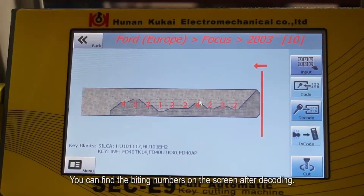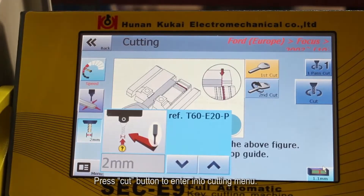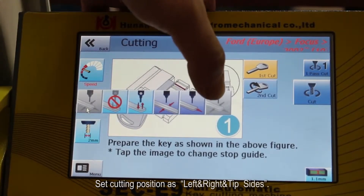You can find the biting numbers on the screen after decoding. Press the Cut button to enter into the cutting menu. Set the speed as NKI Silver Cutting Speed. Set the cutting position as left, right, and tip sides.